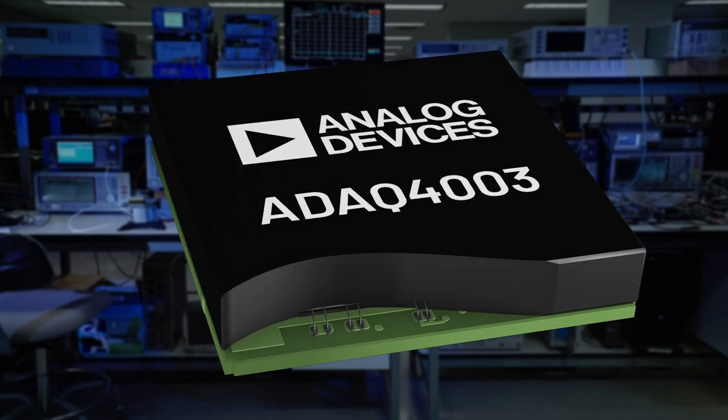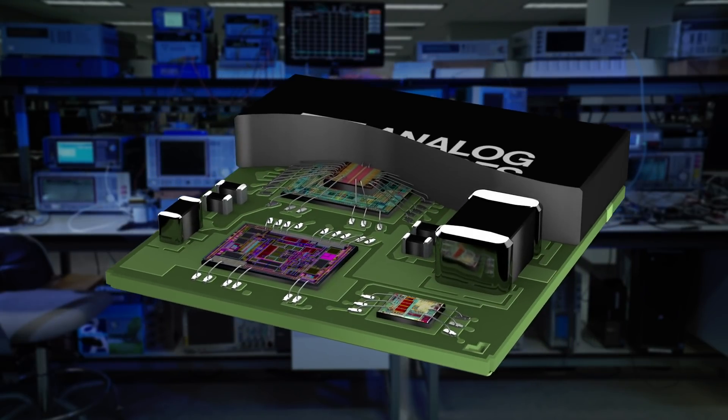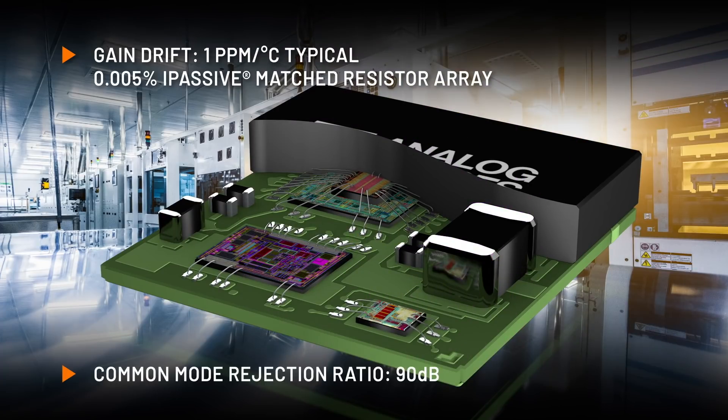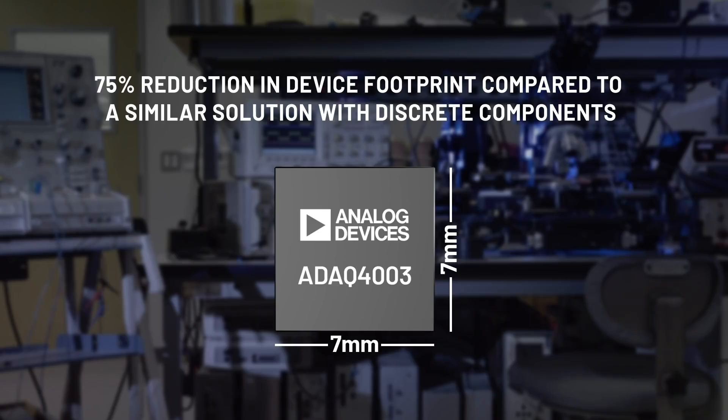The ADAC 4003 improves the customer design journey by providing an optimized, space-efficient system-in-package solution. The included precision matched resistor array minimizes time and temperature dependent errors, streamlining calibration and providing extremely good common mode rejection. The ADAC 4003 saves board space and allows the signal chain designer to pack more functionality onto the PCB.